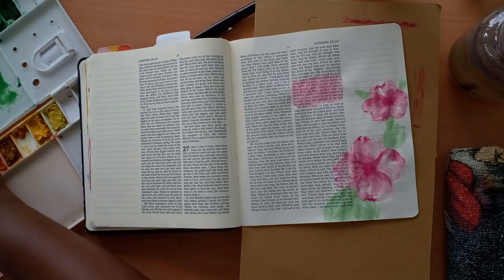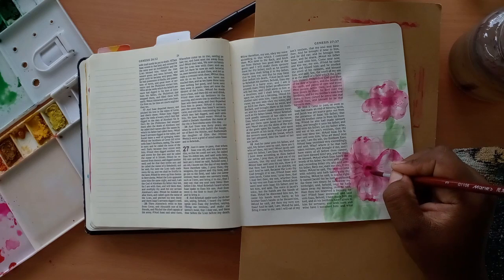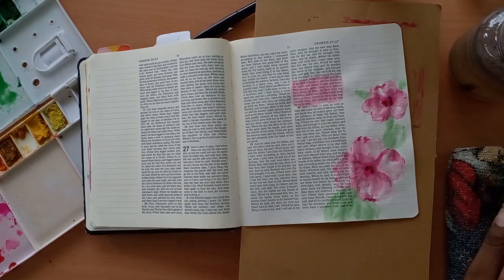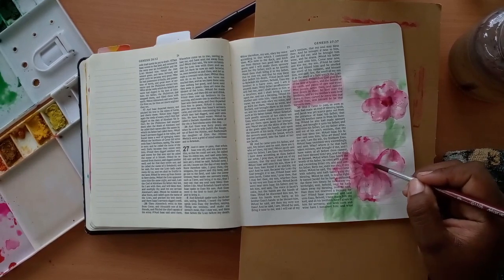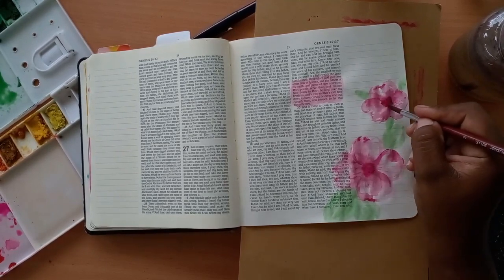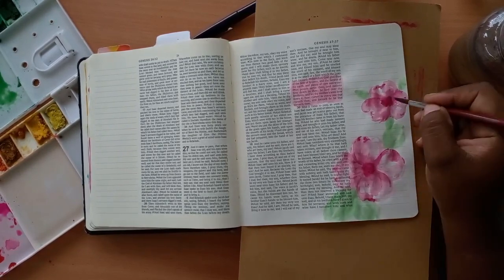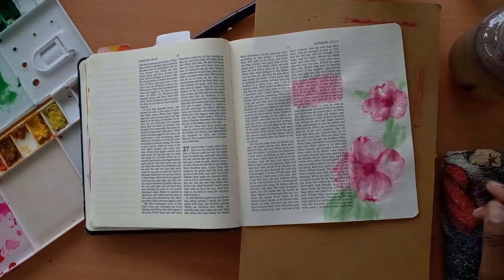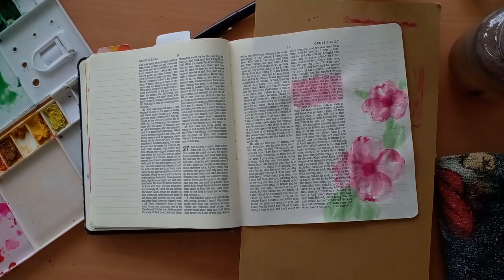If you are enjoying this video and loving this floral, please consider giving it a thumbs up. Comment down below and let me know if you will be trying this fun floral. As you can see, I'm darkening up the center — now we can see the different petals and the flower has some nice dimension.